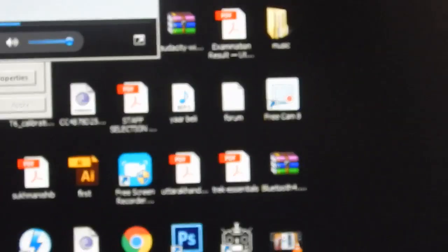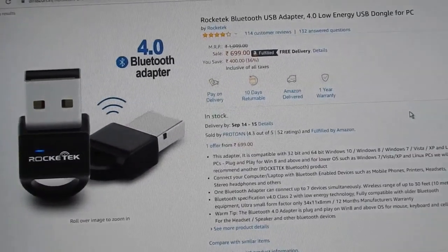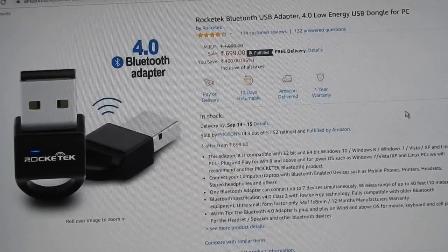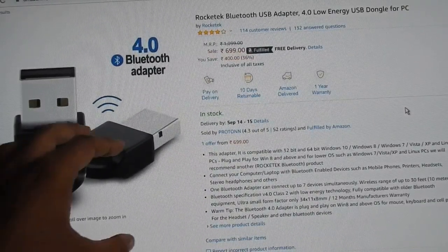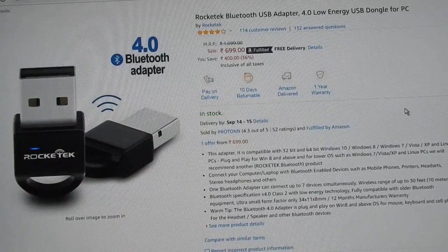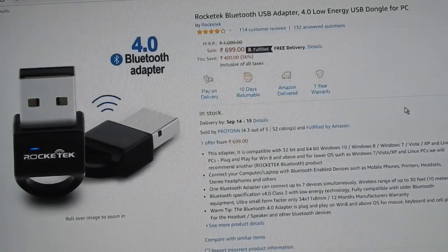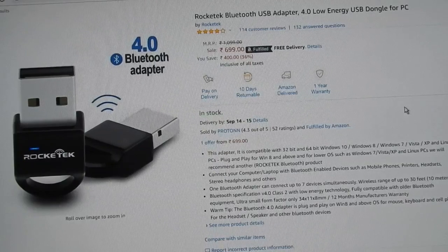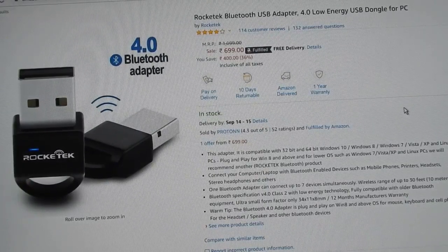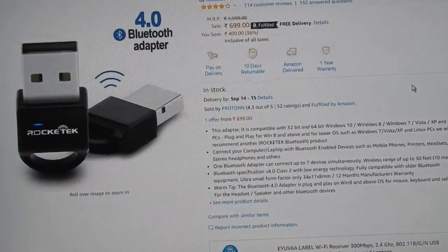That was my video on the Rockettech CSR 4.0 Bluetooth dongle. The price has gone back up to 700 rupees, but keep checking and it will decrease. The cheaper generic option is very similar — the main difference is that the expensive version has an LED. One important thing to note: there is a noticeable audio delay when watching videos or movies, so this dongle is not ideal for video playback. If you just want to listen to audio, it is a good option that supports both audio and file transfer.